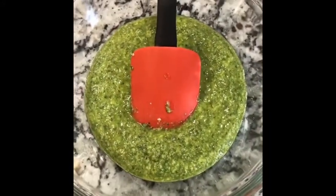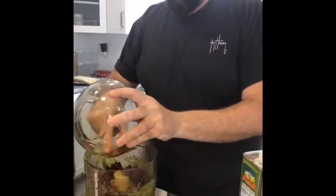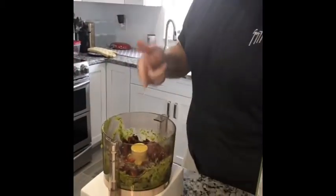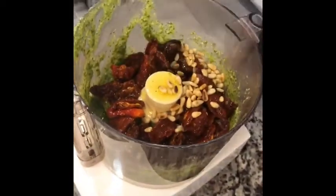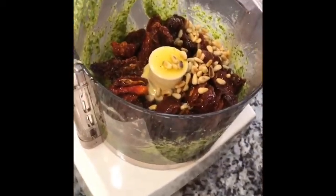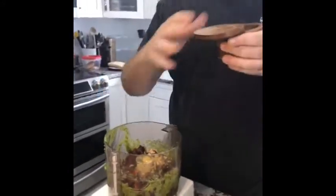That is the regular pesto right there. Now I soaked these sun-dried tomatoes in a little bit of olive oil just to reconstitute them a little bit. I'm putting in a whole bunch of sun-dried tomatoes — that's like two packets — some more pine nuts, a little bit of lemon to brighten it up again, salt and pepper. That's about enough. It smells delicious, and you should taste that — it's really good.